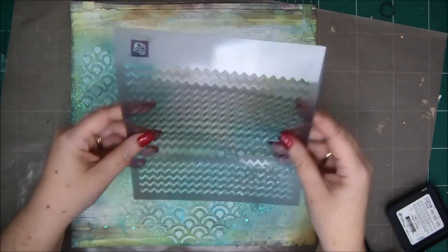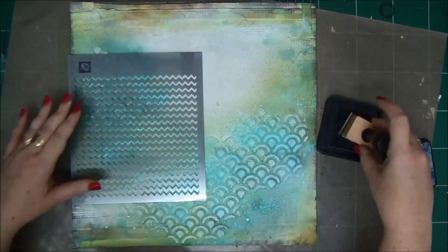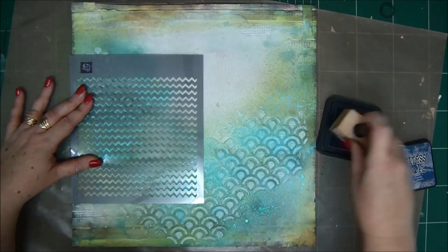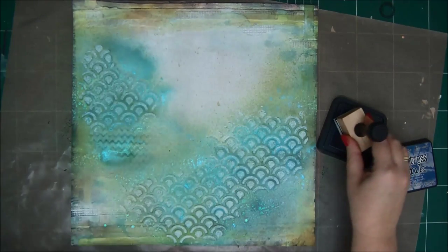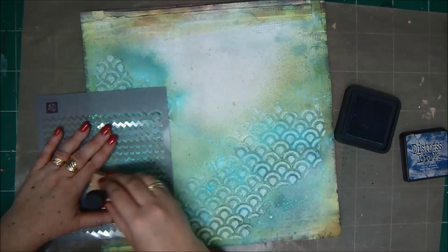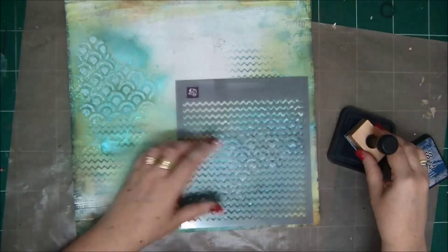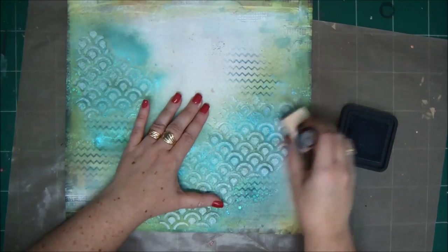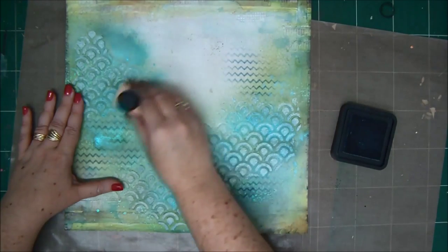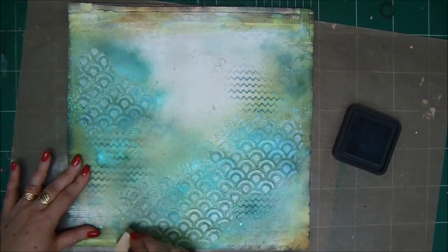This is how it looks when it's dry. I'm going to take another Prima stencil that also looks like small waves, and some distress ink — this is Faded Jeans. I'm going to add some more pattern and color to my background. This is a darker shade of blue. It adds more dimension, and I'm also going to apply a little bit of that same distress ink on my modeling paste pattern, just to add a bluey shade around the paper here and there.